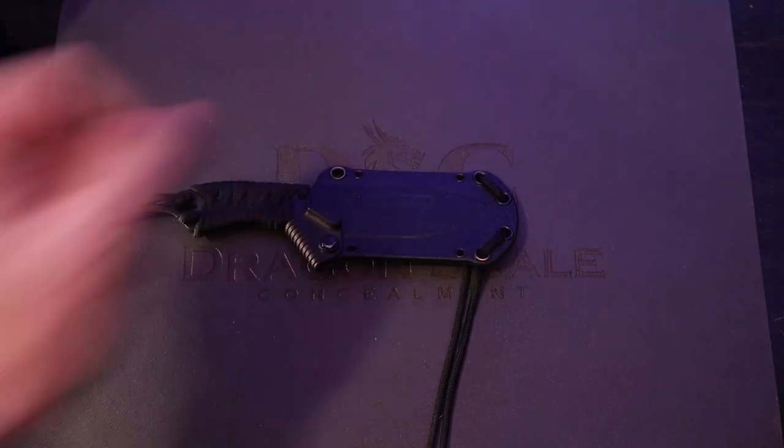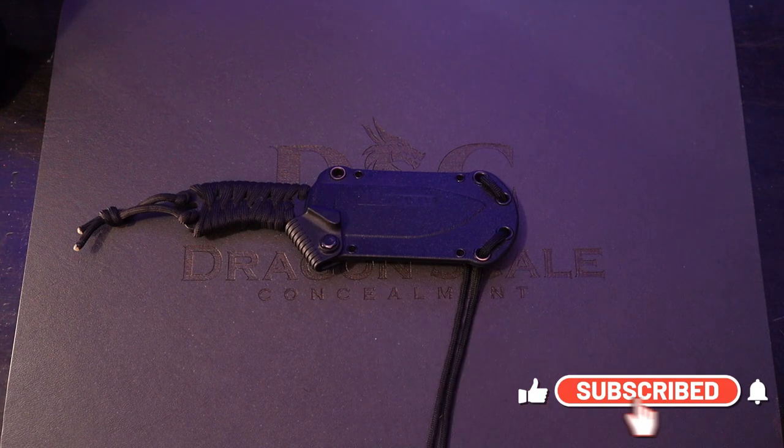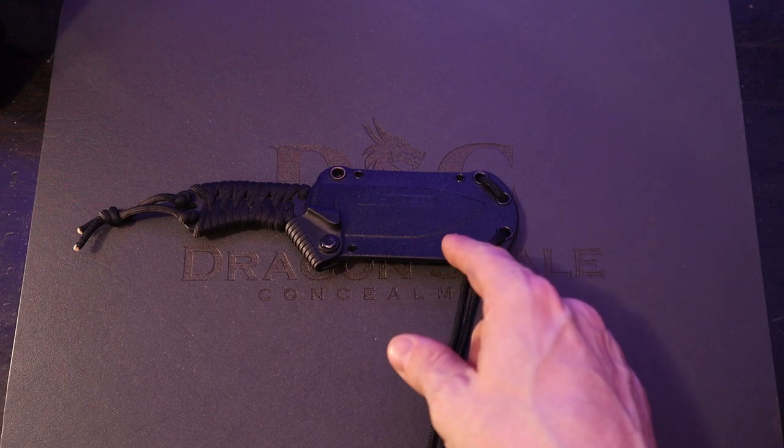Welcome back to 5-Minute Knives, the channel that really likes knives a lot. Go figure. Today, we're going to talk about a knife that we should have talked about a while ago — the Becker BK-11.